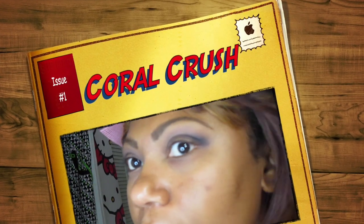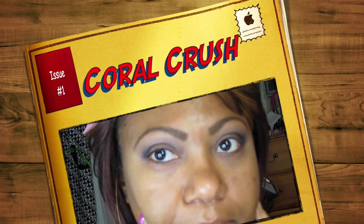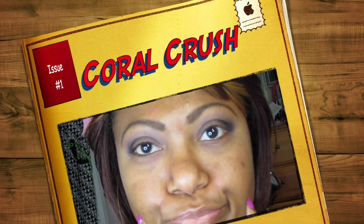Hi guys, I'm here using a different camera. I'm creating a look using my Cinderella palette from MAC, and so far all the colors I've used are from this palette. Never mind the hair situation — I am wearing a wig. My skin is prepped, my face was washed and everything.